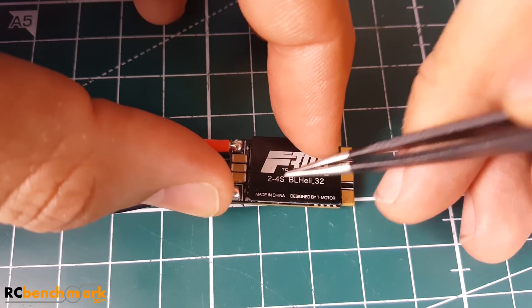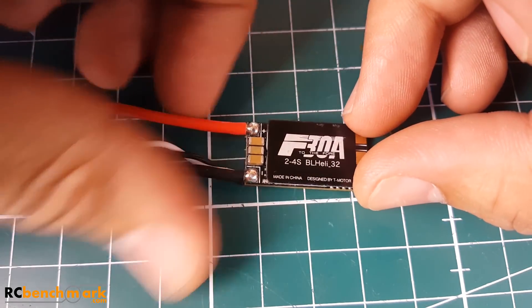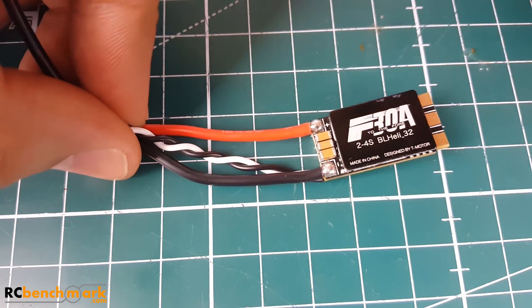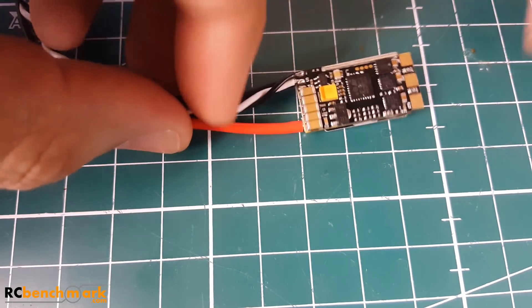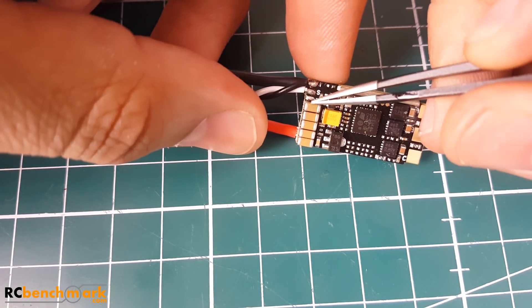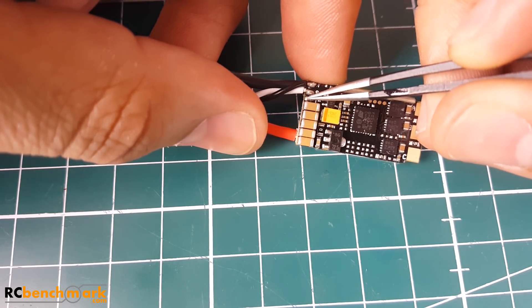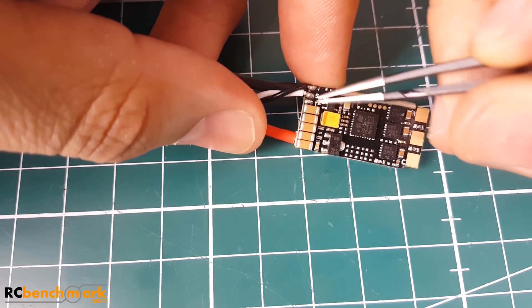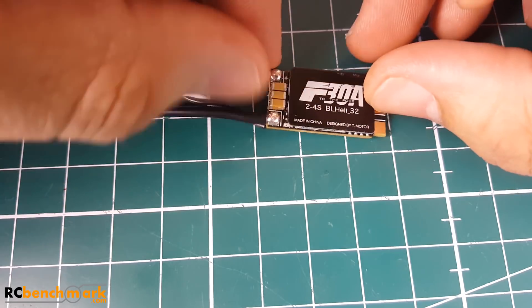It's a 30-amp ESC from T-Motor, rated 2 to 4S LiPo. The weight is around 6 grams — they state 5.62 grams, though you'll drop some of that when you cut the wires. All wires are silicone, and we do have a telemetry pad which is very close to the capacitor, so putting a wire there is going to be tricky.